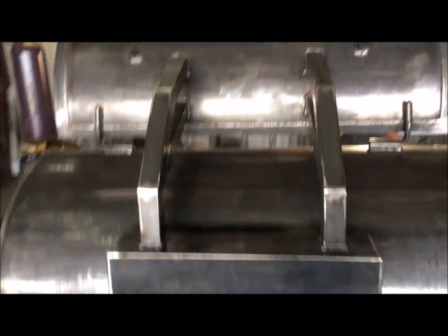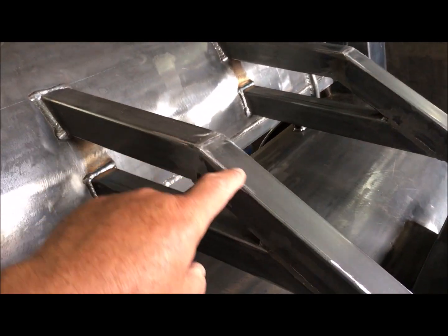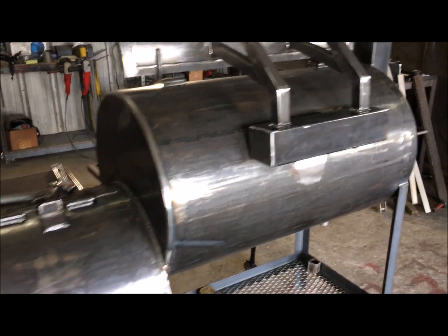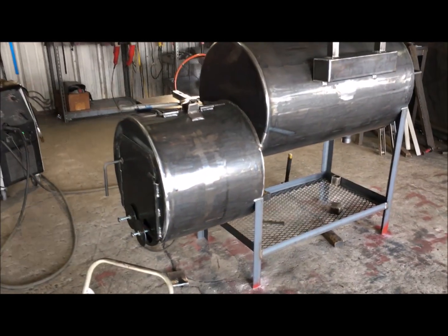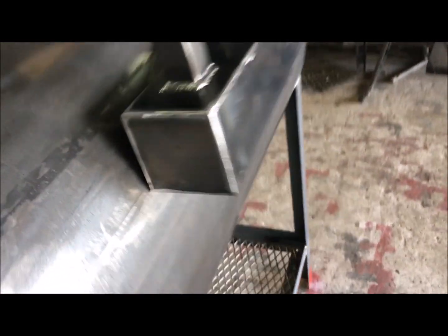There's a big counterweight that we make — big beefy counterweight. We don't use those little cheesy square tube systems or the cable systems that break and jam up on you. No sir, Gator Pit doesn't do that. We're all about quality. Look at the buffed-out corners and beautiful welds on this one — beautiful fit and finish, yes sir.